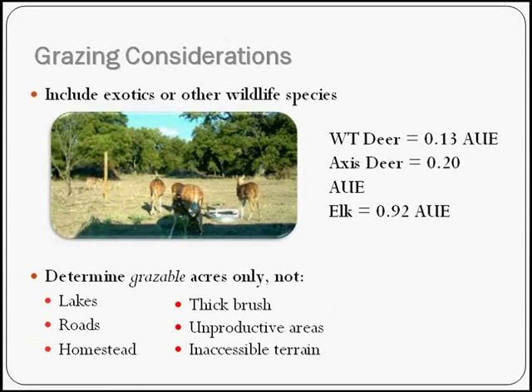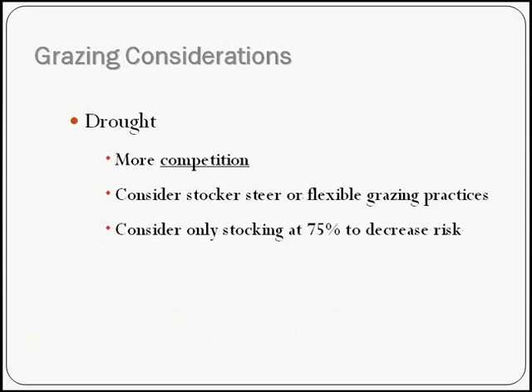To determine your grazeable acres, look at your map and think about how much land is taken up by thick brush, unproductive areas, inaccessible terrain, roads, or your home site — take all of this out when determining grazeable acres for your property. In drought, we're having more competition, so consider stocker steers or flexible grazing practices like rotating your animals. If you do have a good year, consider maintaining a lower number of cow-calf pairs and just bringing in stocker steers. Also consider stocking at 75% to decrease your financial risk.